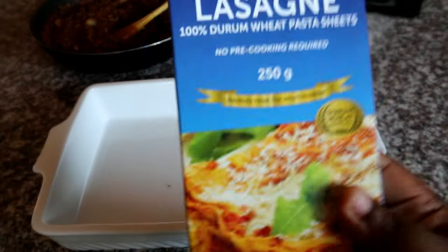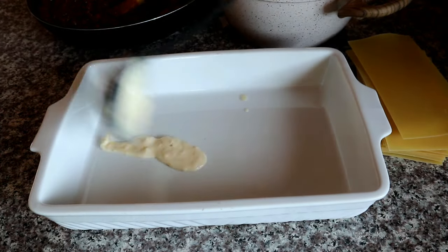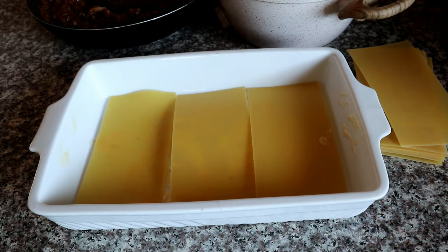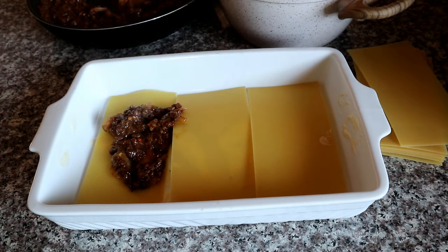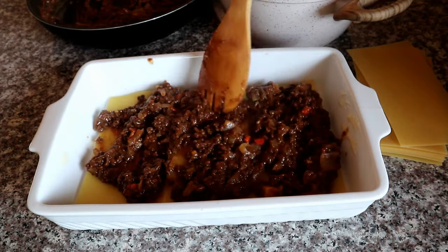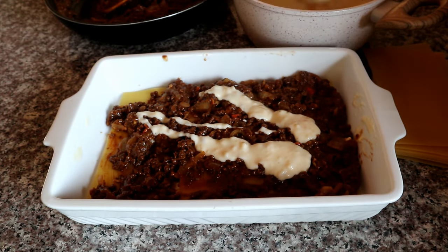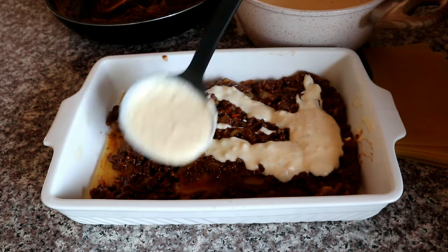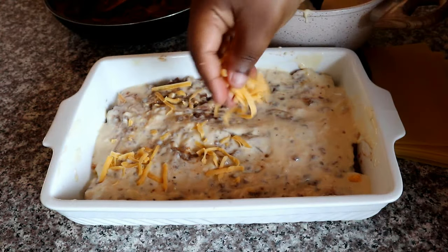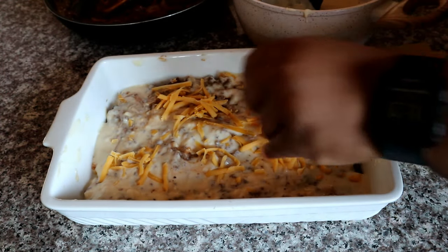Now we're going to start building our lasagna. These are the lasagna sheets I'm using. At the base we're going to start off with our white sauce, just to make sure the sheets stick. Then we're going to build it layer by layer — adding some soy mince, a little bit of white sauce, a little bit of cheese — and building up until we reach the top. You can crisscross your lasagna sheets or stack them however you like. The longer your lasagna sits before it cooks, the better it is for the sheets.